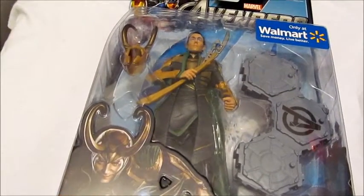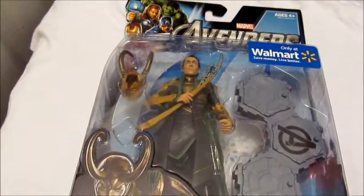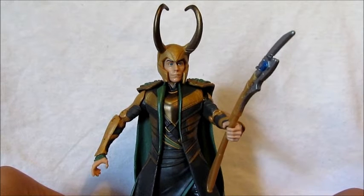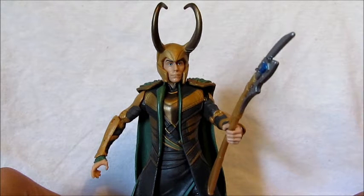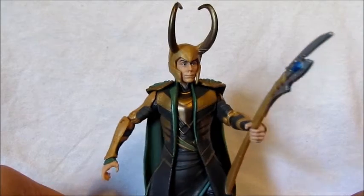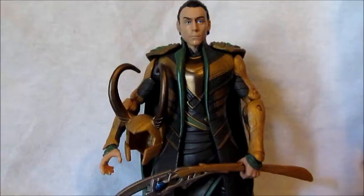What's up, it's zero94 bringing you another action figure review. This time it's the Loki six-inch Walmart exclusive Avengers movie series figure. Let's get this guy out of the package — and there he is. First of all, I'd like to say a big thank you to Autobotmurder for sending me this figure. I'll have his link in the description — big thanks, he sent it to me so thank you so much.